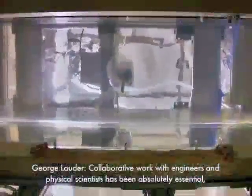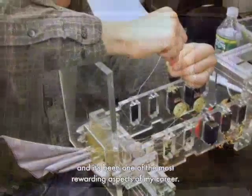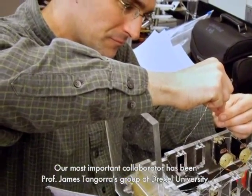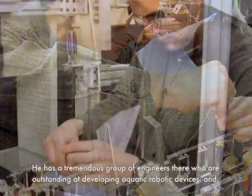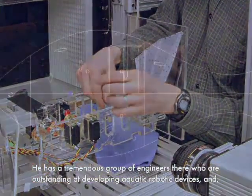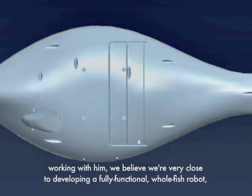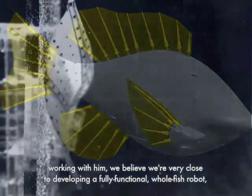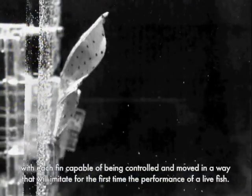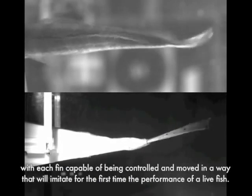Collaborative work with engineers and physical scientists has been absolutely essential, and it's been one of the most rewarding aspects of my career. Our most important collaborator has been Professor James Tangora's group at Drexel University. He has a tremendous group of engineers who are outstanding at developing aquatic robotic devices, and working with him we believe we're very close to developing a fully functional whole fish robot, with each fin capable of being controlled and moved in a way that will imitate for the first time the performance of a live fish.